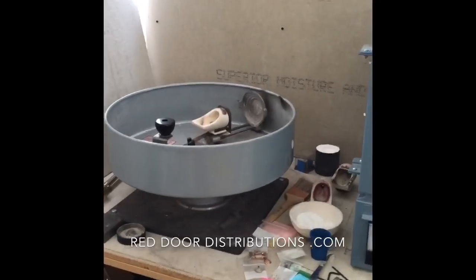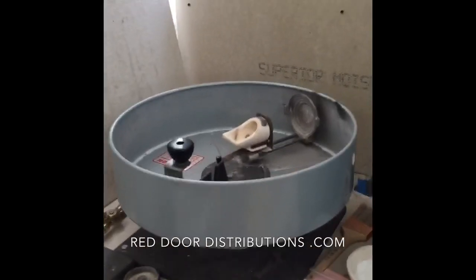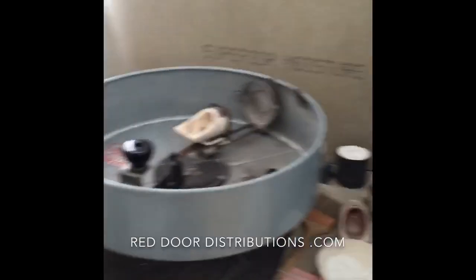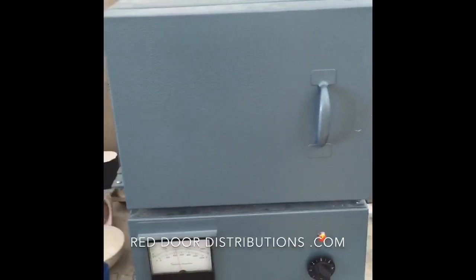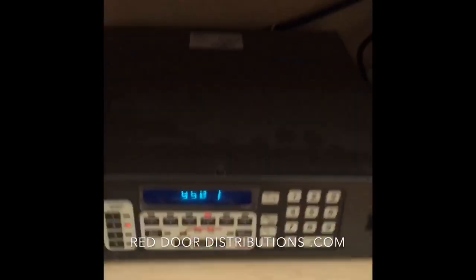Here I'm going to cast a couple of rings with the B9 resin. This is my casting machine, the Nia Craft Broken Arm, and this is the oven that I use — the most basic oven — and here's just my oven controller.